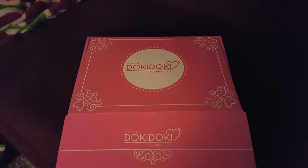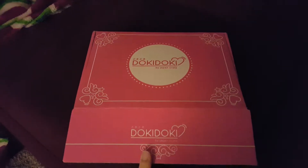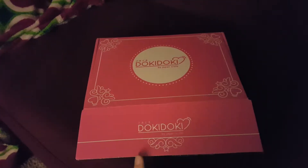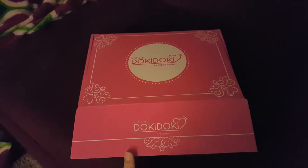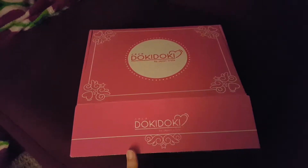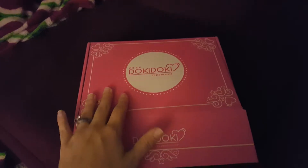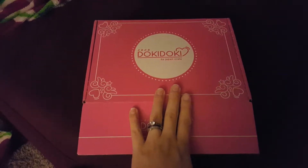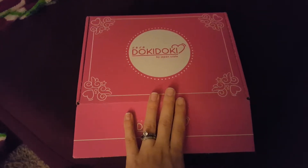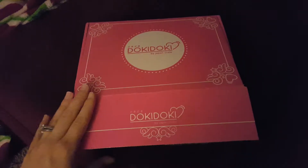Hello everyone! I am back with another Doki Doki crate. This will be the last crate I'm doing for Doki Doki. I am switching over because I'm beginning a lot of collectible things, and I love this box, but I feel like it's more geared towards younger people — like middle school, elementary school, maybe beginning high school, but just barely. There just seems to be a lot of things geared towards younger kids who are in school, and I am not. So this will be the last video for the Doki Doki crate, so let's just get to it.